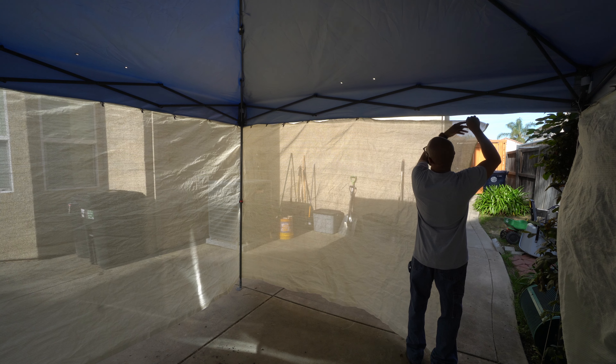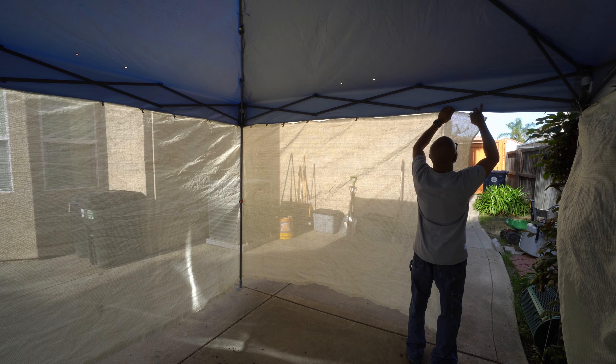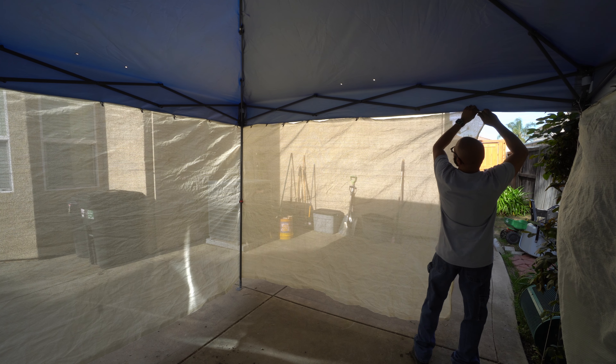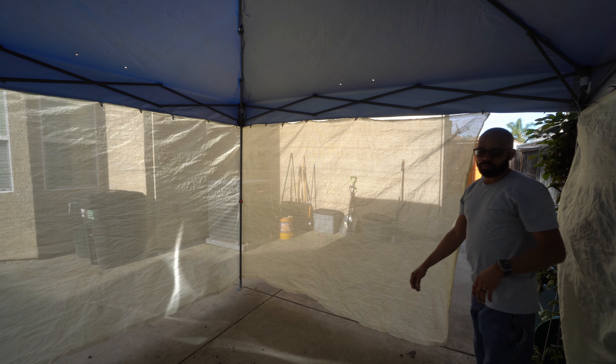If I bring my Capex out with the extension wings on it, I may have to leave one of the sides open in order to expand it and extend it for me to be able to use it in this space.